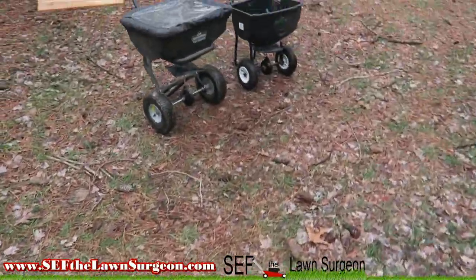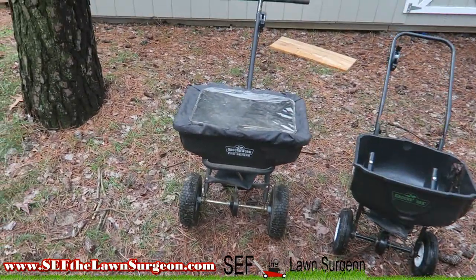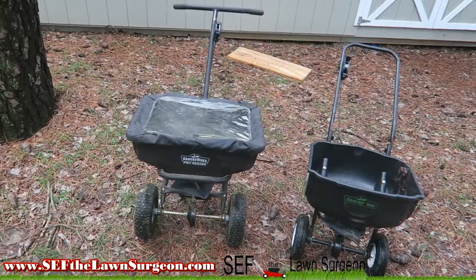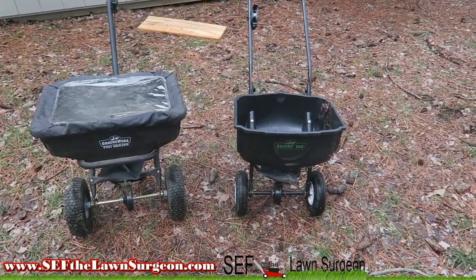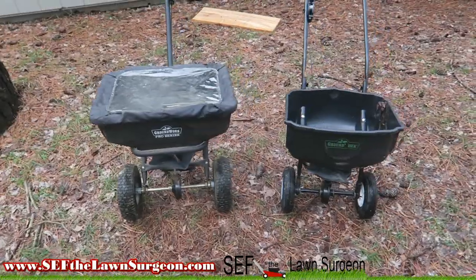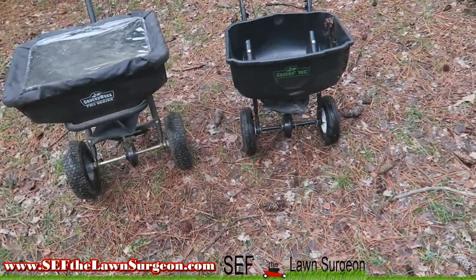Y'all see right here — I know I just said those Groundworks sprayers suck balls, but the Groundworks spreaders are epic. This one right here is a 40-pound, so that's your average size.